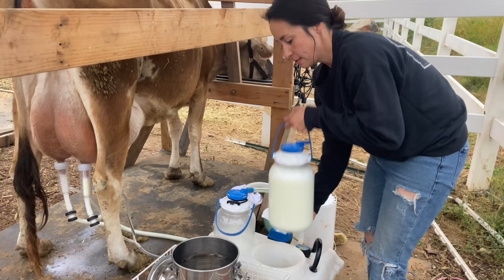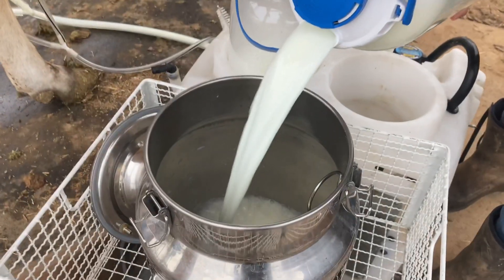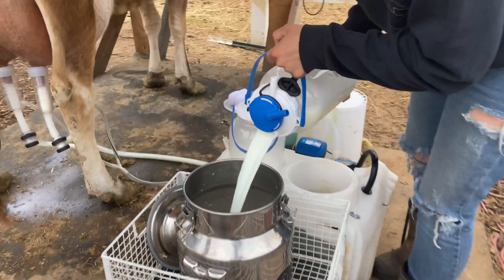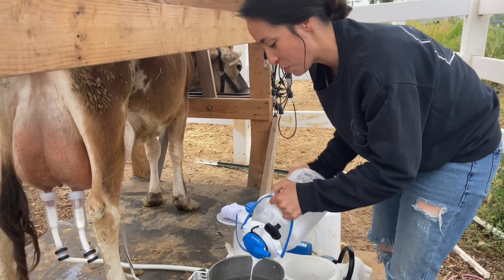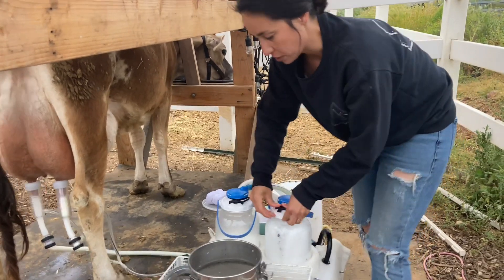We're going to put it to the side and just pour into our reservoir. Be aware of any debris or anything on your clothes that the wind might blow into the milk, so just be really aware of anything that could possibly be getting into the milk at this point.